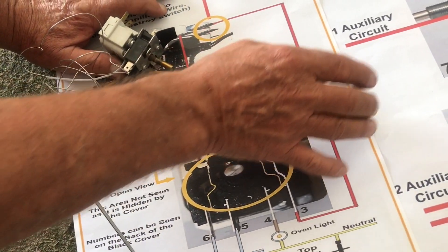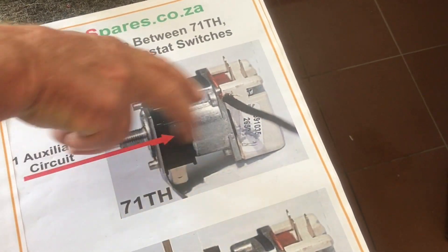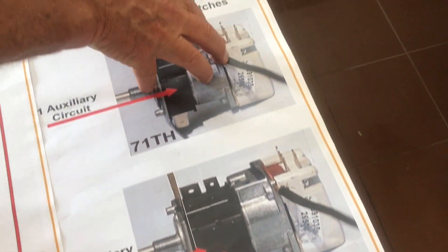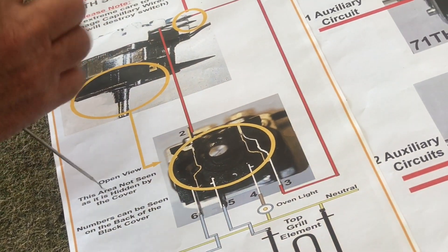Remember now when we spoke just recently, we spoke about the 71 and the 72. So there's a 72 and there's a 71. Here is a wiring diagram for a 71.